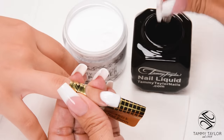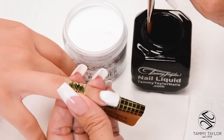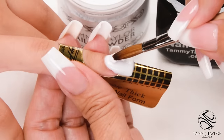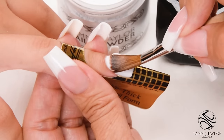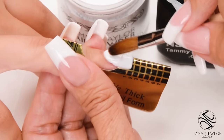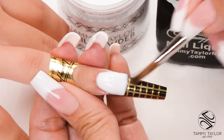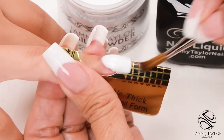Wipe off your brush, dip your brush in, wipe it away. This is your stress ball — a small, wet ball. Place this ball almost at the cuticle, release liquid into it, then stroke it out — side, side, center.